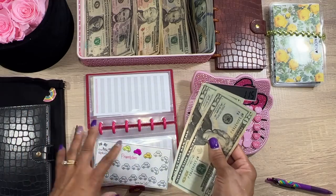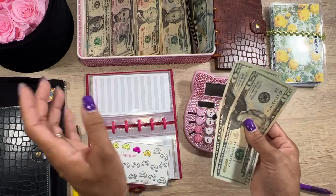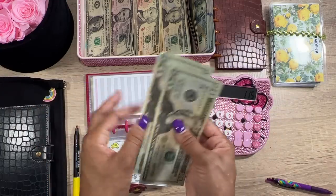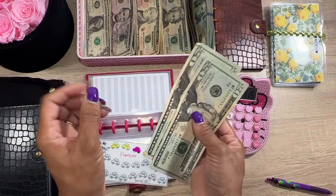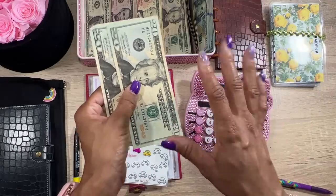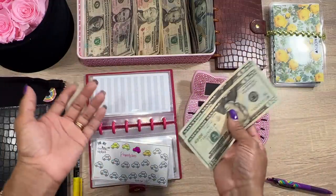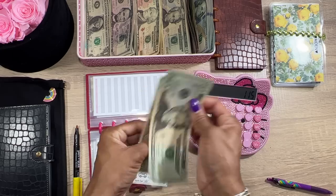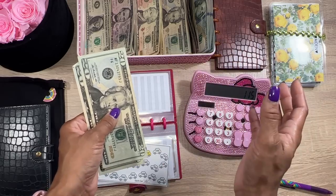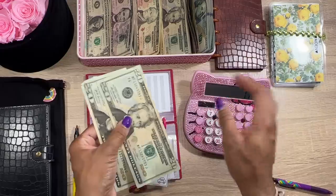I'll keep it separate and then get a cashier's check, mail it down. People ask why I don't write a personal check — because checks take so long to clear, people hold them, and it throws off your checkbook balance. If you can get a money order or cashier's check, send that instead. The money comes straight out of your account, it's done, and you have a receipt. If it gets lost in the mail, you can verify and get another one — much easier than dealing with a convenience store money order.